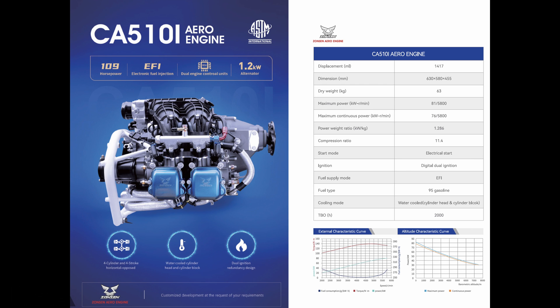The next model is the CA510i, a fuel injected version of the 550. It is 1417cc and 109 horsepower, an electronic fuel injected engine. The dry weight is quite light at 63 kilograms and it has a 2000 hour TBO straight out of the block. This engine is also the water cooled version on both the barrel and the cylinder head.